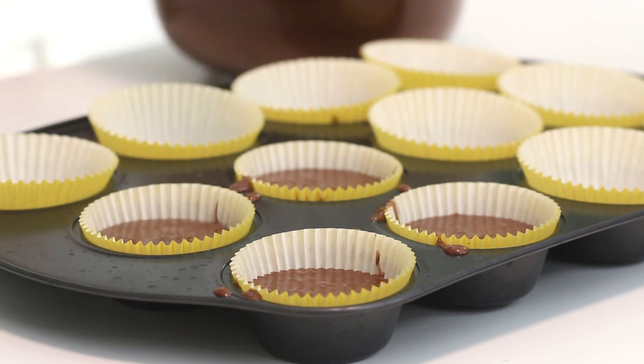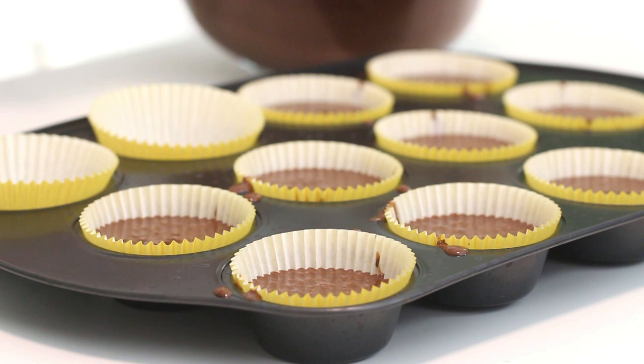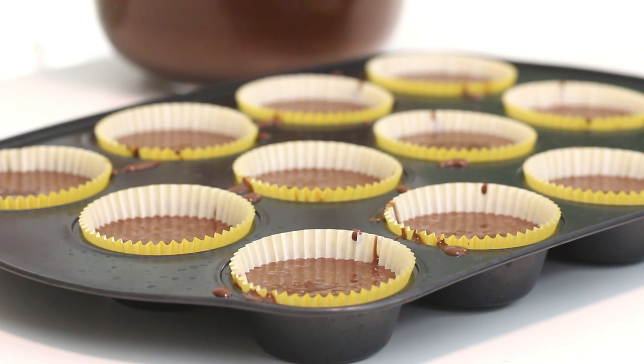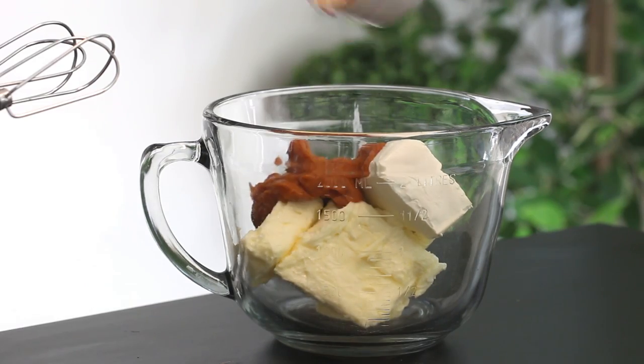Divide the batter evenly between the little muffin holes — that's probably the wrong term, but I'm not sure what they're actually called! Bake at 350 degrees Fahrenheit for about 20 to 25 minutes, or until a skewer inserted into the centers comes out clean. Then cool completely. Next, take the frosting ingredients and beat some butter, cream cheese, and canned pumpkin with an electric mixer until fluffy.